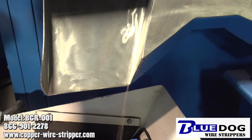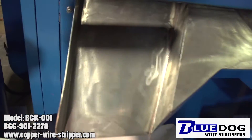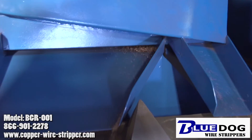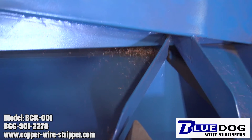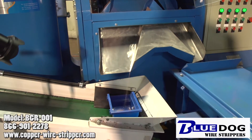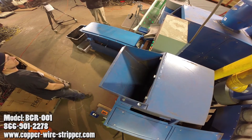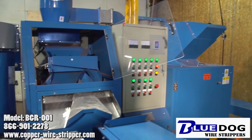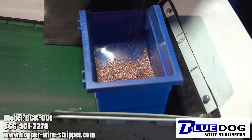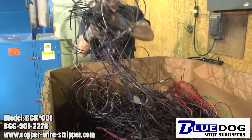Right here you can see our stream of copper is starting to go faster and faster — this is a very positive thing. And right there, another view of the clean copper coming out of the vibrating tray. So you've got a mixed assortment of all different wire. The beauty of the Blue Dog Granulator 1 is you don't have to untangle that wire or feed it into a traditional stripping machine piece by piece. You can actually just stick it in clumps and the machine will granulate everything and break it up from the plastic and the copper.